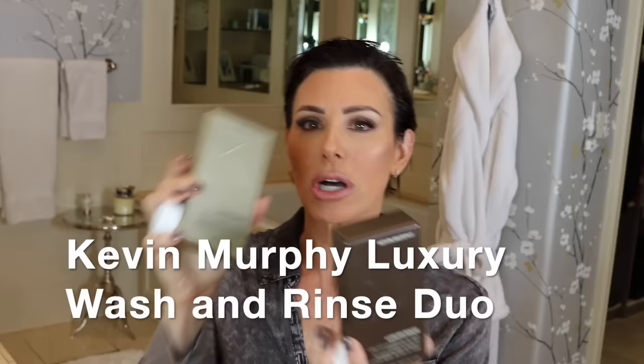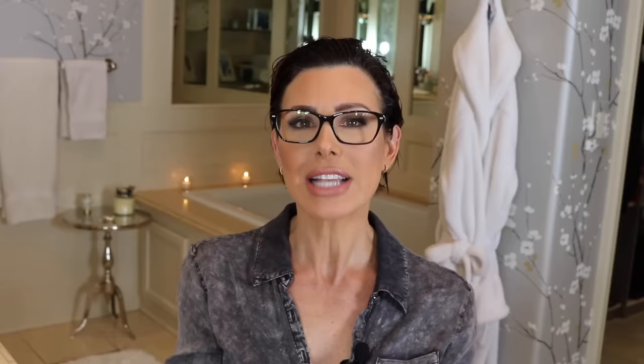Just to back you up a little bit — in the shower, I shampooed with Kevin Murphy's Luxury Wash and Luxury Rinse. It is an ultra-rich shampoo for thick, coarse, or curly hair. Yours truly does not have thick hair, but I do have curly hair, so this helps to tame the mane and it's a great starting point. It's a wonderful, wonderful product.